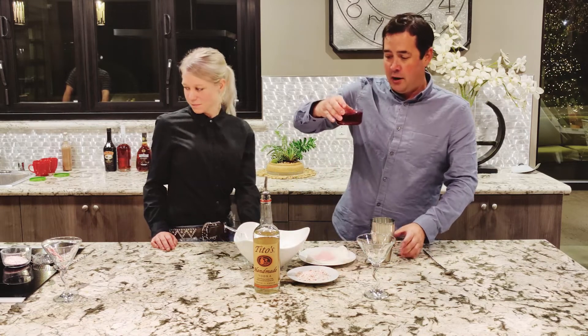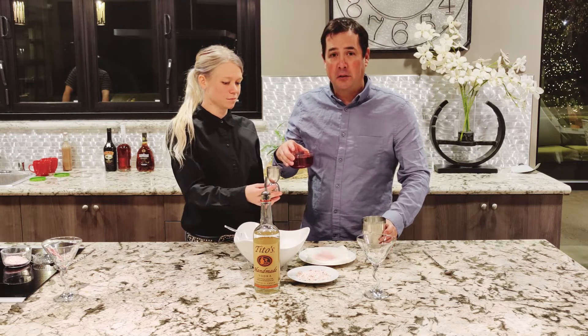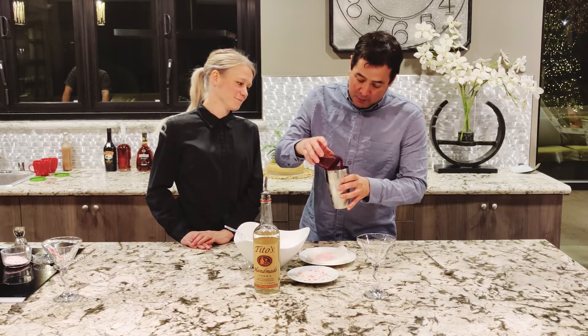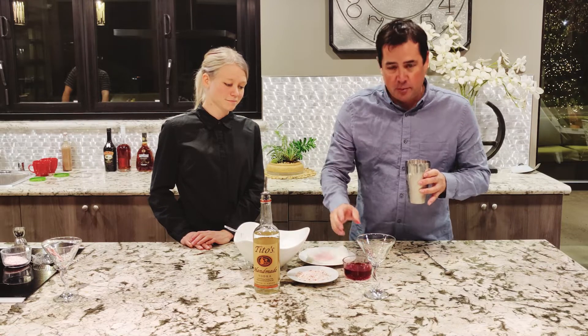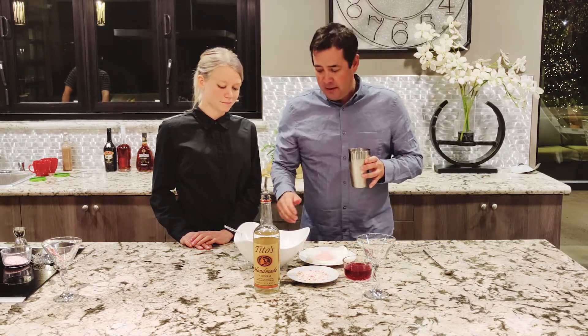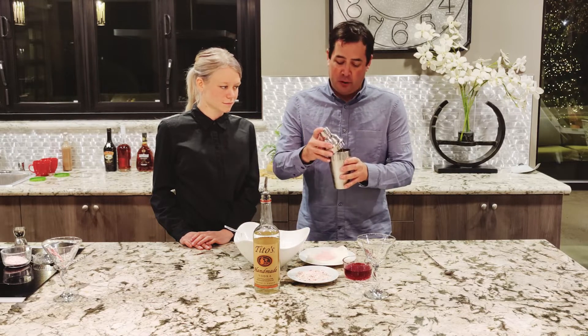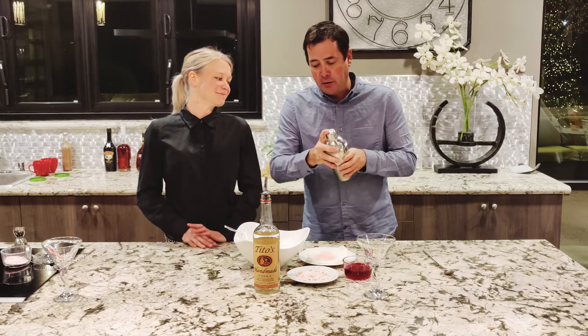So we have our cranberry simple syrup and I'm going to eyeball it — about an ounce, an ounce of the cranberry syrup. We're not going to add any triple sec or anything else other than vodka and cranberry simple syrup. It'll be sweet enough. We don't want any of those extras. And again, this is going to be a shake and drink.